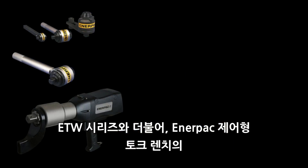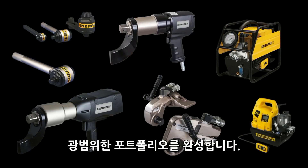Together with the ETW tools, the PTW series complements the broad portfolio of Enerpac-controlled bolting tools.